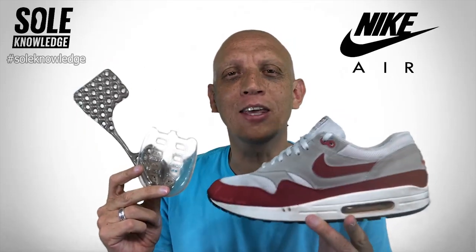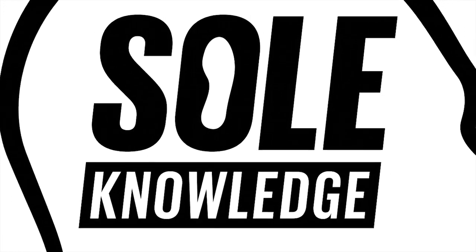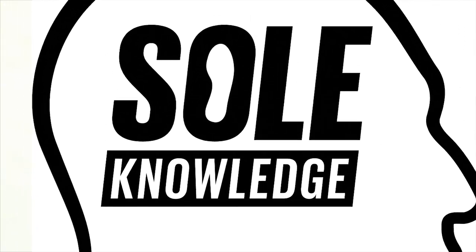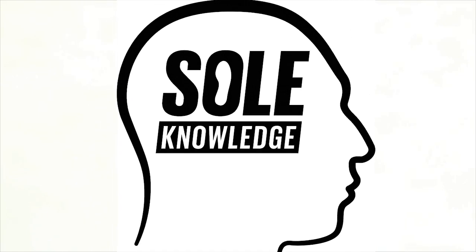Tonight's Soul Knowledge takes a closer look at Nike Air and Nike Air Max. This is not about the air up there, but rather the air beneath. So inhale, exhale, and welcome to it. Welcome to Soul Knowledge, the home of the sneaker story and the home of Sports Culture Insights. I'm your host, Bernie Wickham, and I am the sneaker evangelist.